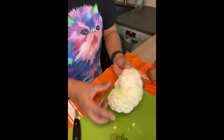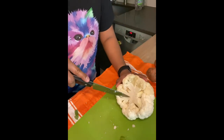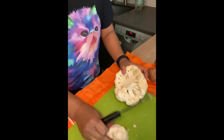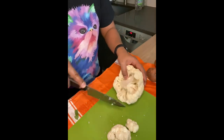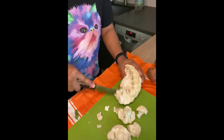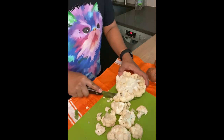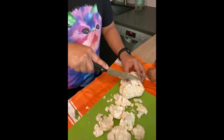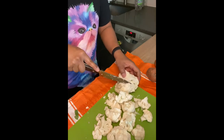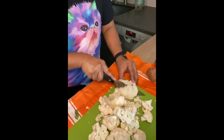Here are my cauliflower without the stems. Now I'm going to get a knife and break each of these separately. If you like cauliflower rice, you could actually put this into a blender and do cauliflower rice. But I am just going to roast these because that's what I enjoy. I actually have not washed this yet — I like to cut it first and then wash them.